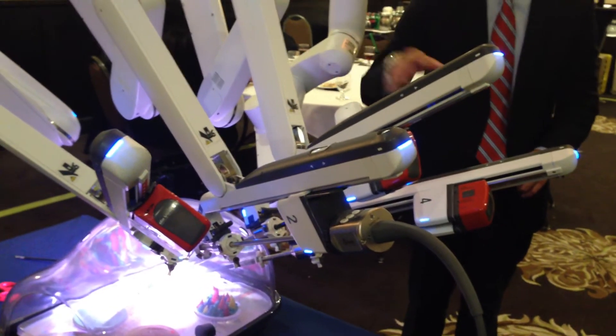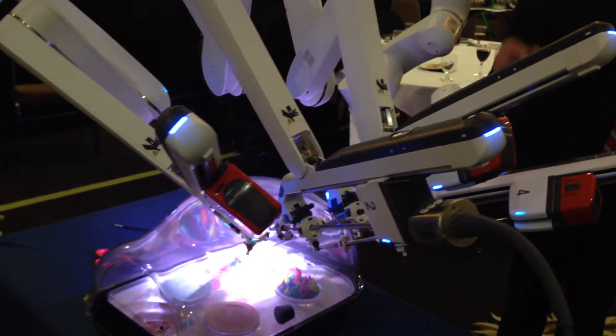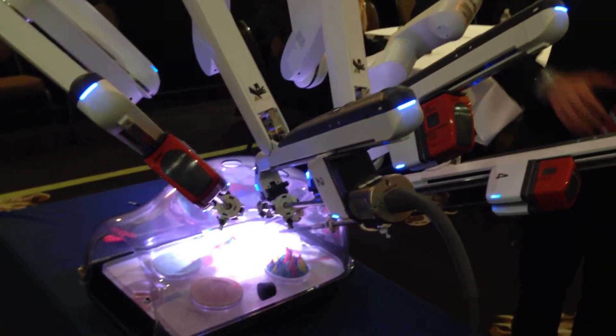You'll be able to go to multiple quadrants within the patient with a single dock. The ports are much closer together, so it's a more forgiving port placement based on the construction of the system.